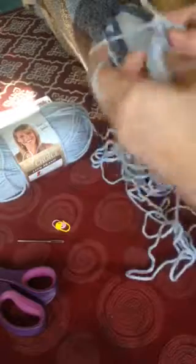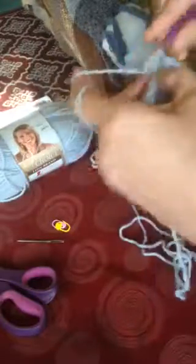Now here's the part that may get confusing for some. On this next row — the fourth row — you only want to make eight stitches.